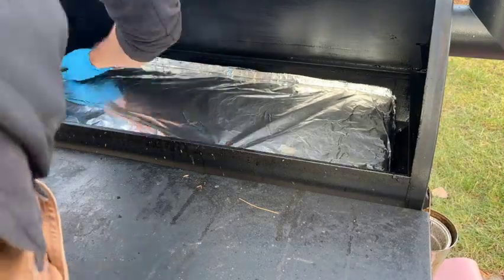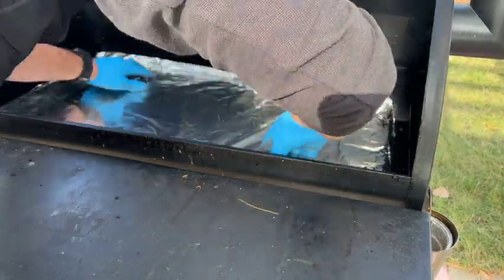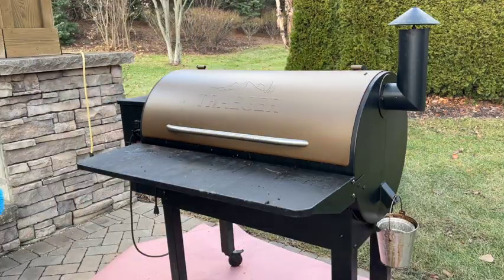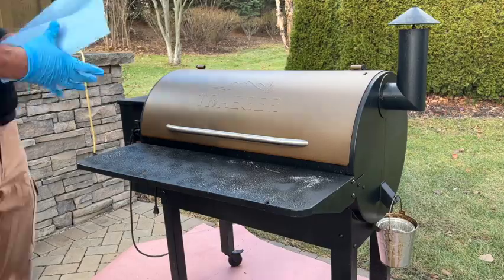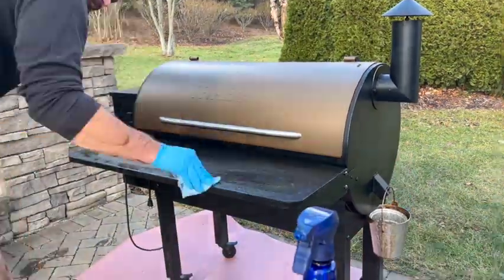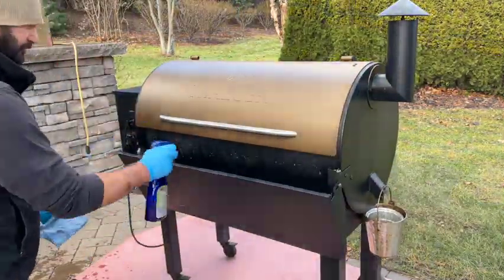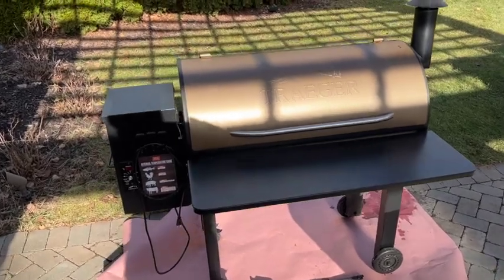Once we're finished battling the wind, we got the drip tray all wrapped in foil and put back into place, and now we can reinsert our grill grate as well. With those two tasks complete, we can turn our attention to the exterior of the Traeger. They do make a specific solution to clean the exterior — I didn't have it so I used the interior citrus cleaner. I'll leave a link to the exterior one below. The interior one worked reasonably well; I just wasn't able to let it sit long enough in some spots, but I did clean up the handle and the basket.